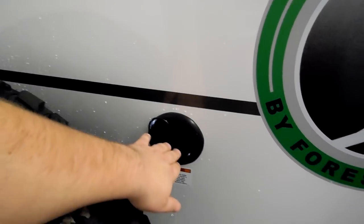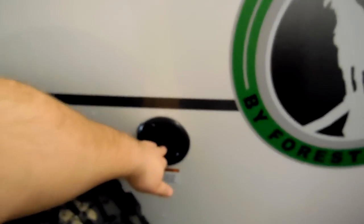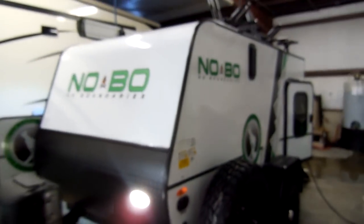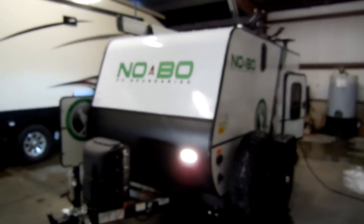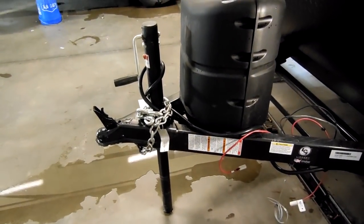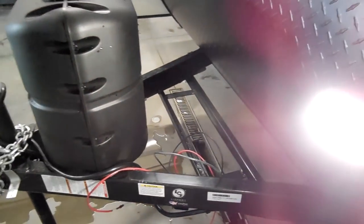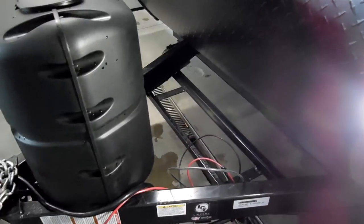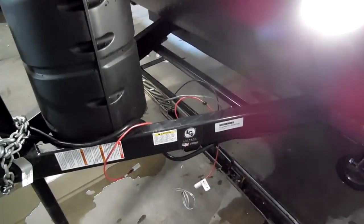It has a portable fresh water tank inlet here. These are vents on the side in case you put a motorcycle or four-wheeler or something like that in there — those are air vents. You have a single 20-pound propane tank on the front. They do have an option for a power jack if you wanted to do a power stabilizer jack. You'll have one battery provided by Couch's RV Nation, but there's room to do two if you wanted to add an extra one.